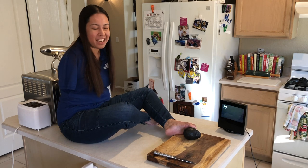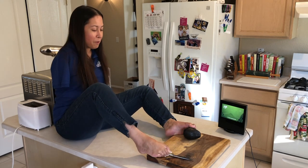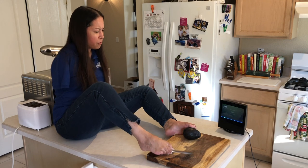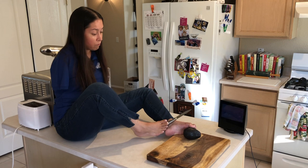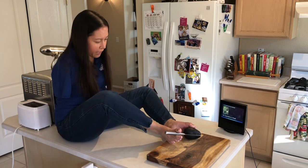I first of all have to cut into this avocado. I use a knife just like everyone else. But I was wondering — Alexa, is an avocado a fruit or a vegetable? An avocado is a fruit. Okay, so now that that's established, let's cut into this thing like a globe.